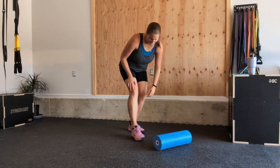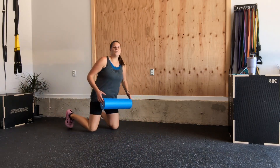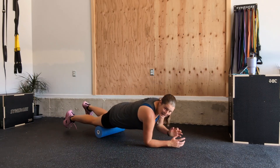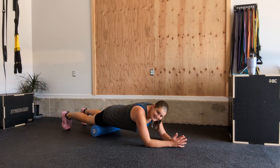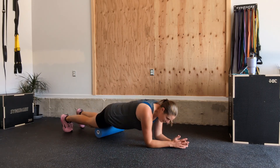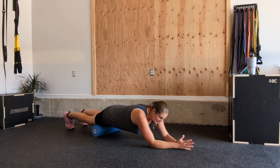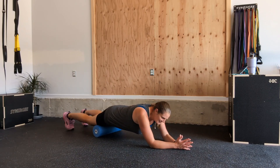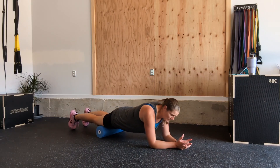Grab your foam roller — any type will do — you can be on a mat. You're going to start behind your foam roller, kneeling, and walk out onto your hands until your quads come on top. Start to roll through your quads. I like to do two legs at a time, but you could do one leg, or shift off and anchor one out. I'm going to use my forearms to push and pull — there's a little bit of core work here at the same time. I want my toes pointing downwards; this is hitting the front part of my quads.